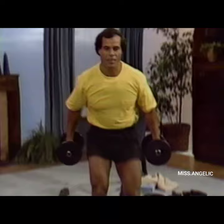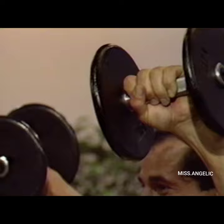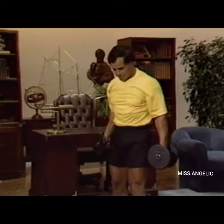Next, lateral raises. Keep the weights in front of you, raise and stop at shoulder height, and turn the hand forward as though you were pouring water. Do six reps — 3, 4, 5, and 6. Now we do front raises — no rest in between. Up and down — 3, 4, 5, and 6. Good. Now we put the weights down and do a few more side bends. We have to keep moving at all times. The more side bends we do, the smaller our waist.